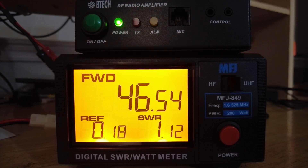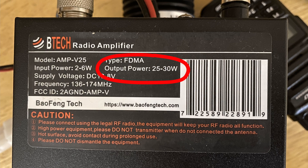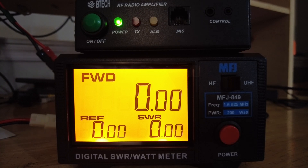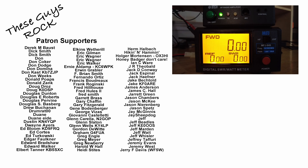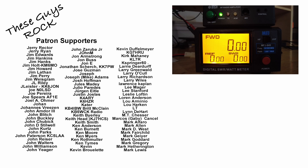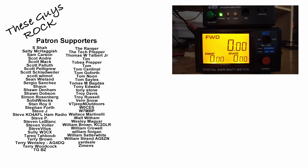I'm seeing 46.5 watts coming out of the amp, and that really surprised me because I should only be getting 25 to 30 watts out of this particular amp. I'm not sure what's going on — why I'm getting that additional power. Is it because it's an inexpensive amp and quality control just isn't quite there? I can't say one way or the other. All I know is this amp has been working for me and I'm going to continue to use it because it has made a dramatic improvement over just having the HT in the car. All right guys, thank you for tuning in today. We will see you on the next video. Until then, 73.